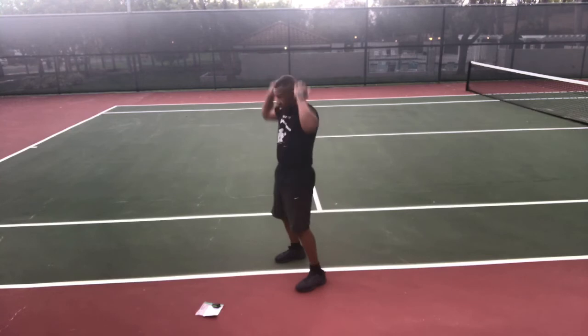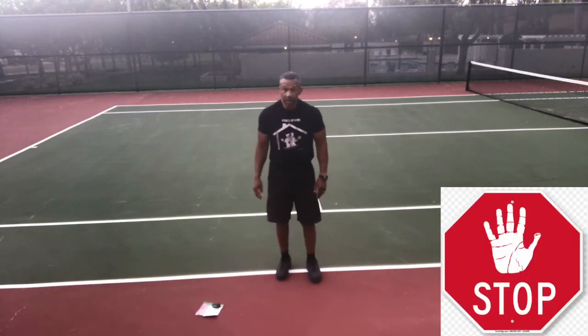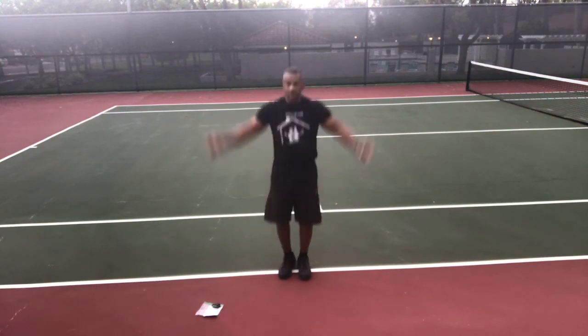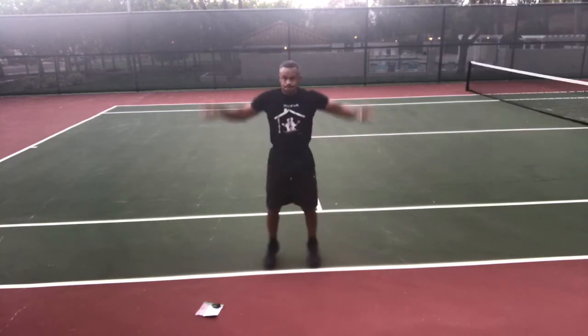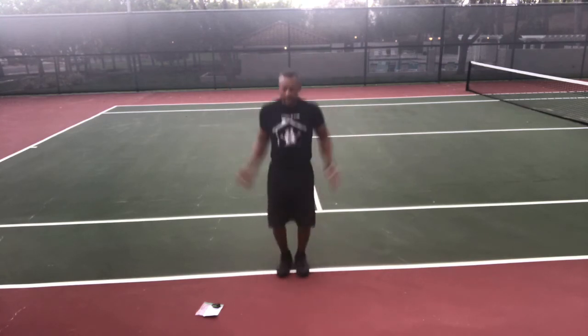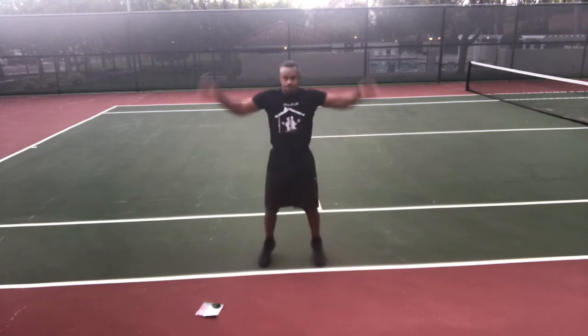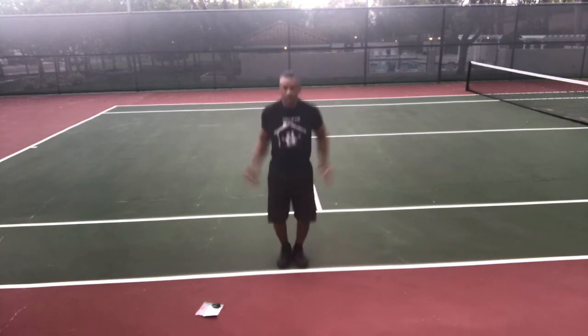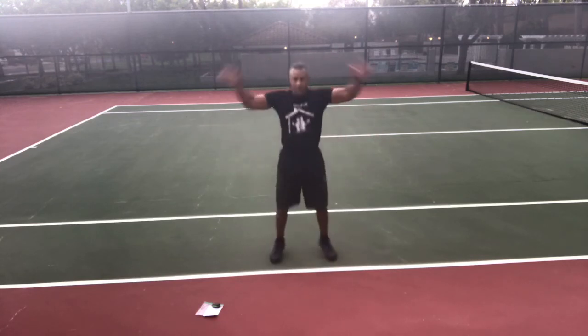Jumping jacks — get ready, go! Jumping jacks as fast as you can. Touch those fingers over your head, open those shoulders up. Keep going. Stop.